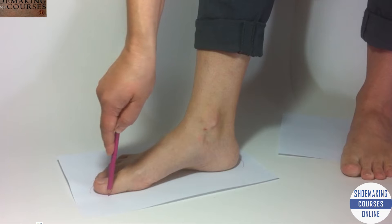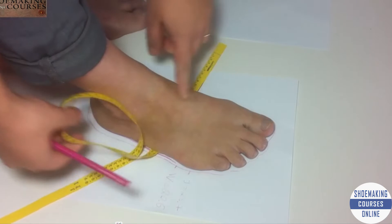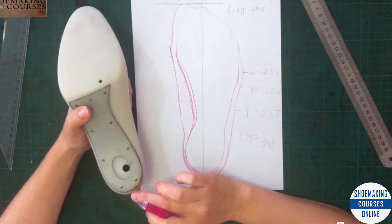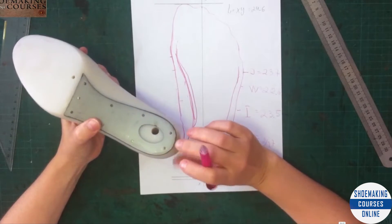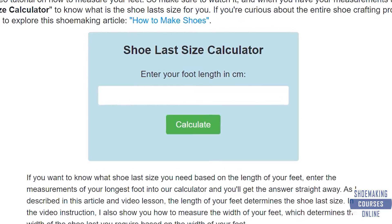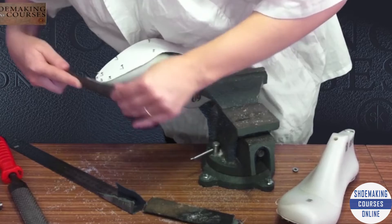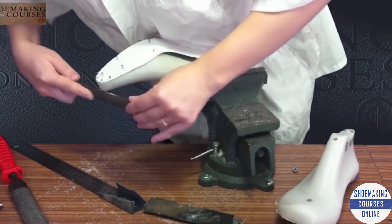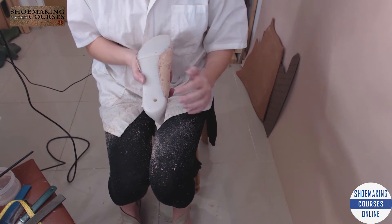After showing you in one of my shoemaking tutorials how you should measure your feet correctly, the only thing left is what to do with those calculations. Today I have created an online free calculator for you. Visit the link to my website, add your measurements into the calculator, and immediately it will give you the correct shoe last size. If you want to learn and customize your shoe last for the perfect fit, you will find my bespoke solution for you. Use it and let me know if you have any questions.